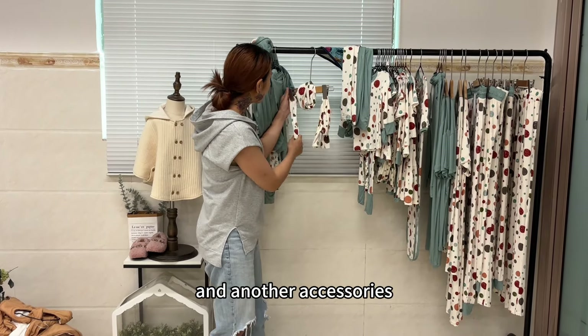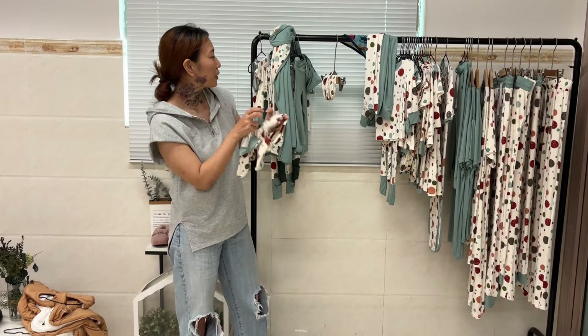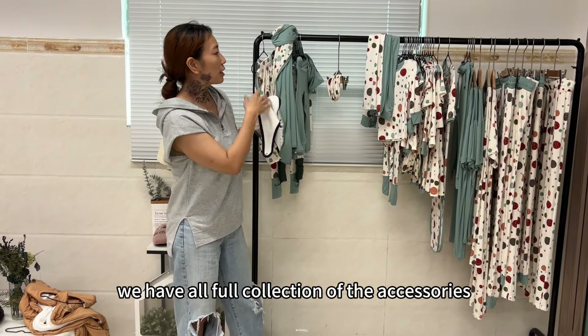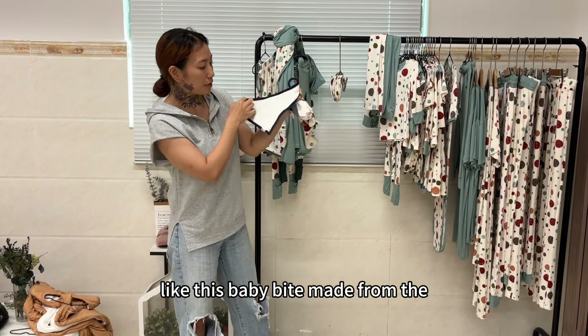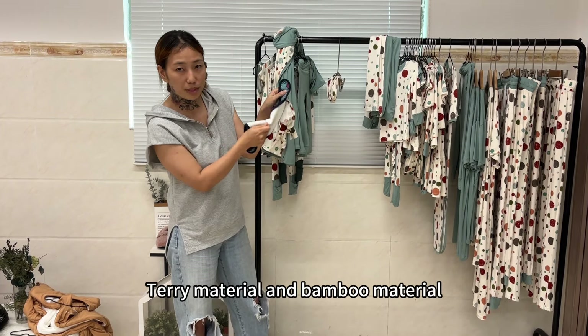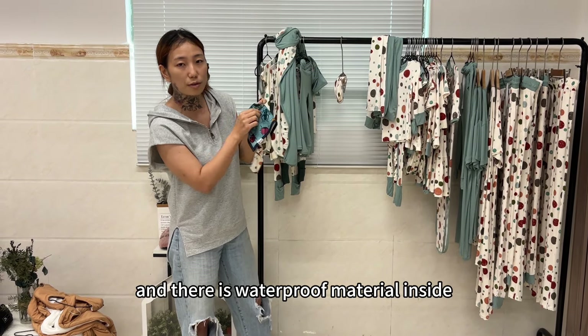And another accessory — look at this. Also this kind of headband. We have a full collection of accessories, like this baby bib, made from terry material and bumble material. And there is waterproof material inside.